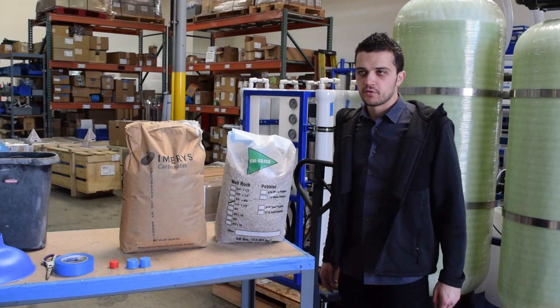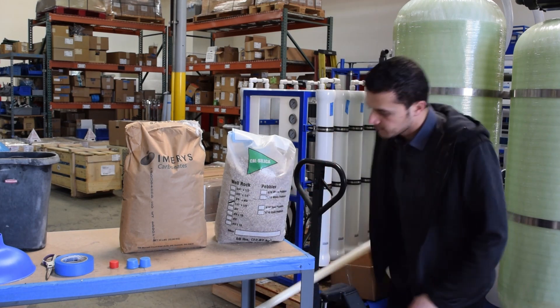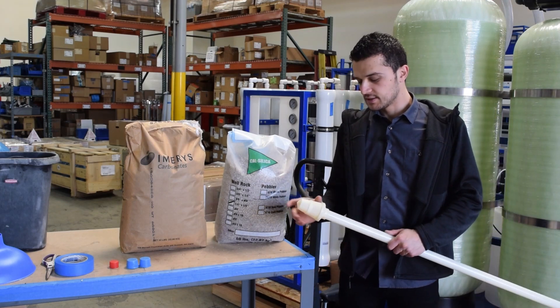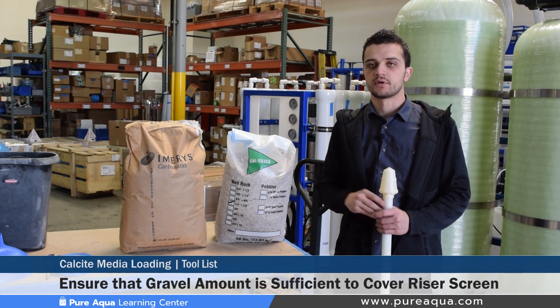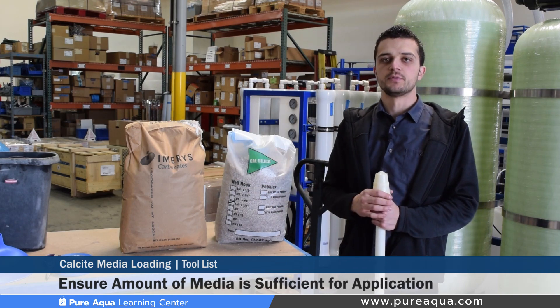Since this particular video will go over the loading of calcite media inside of a 12 inch tank, Pure Aqua typically recommends the use of fine gravel inside of the bottom of these tanks. We use just enough gravel to cover the riser screen at the bottom, so in this particular case we're going to use about one-sixth of a cubic foot. In terms of the quantities of the calcite, we'll use about four bags or two cubic feet.